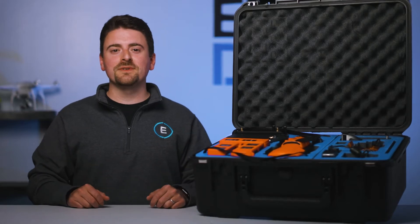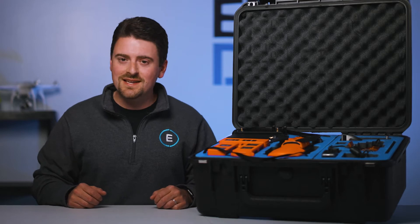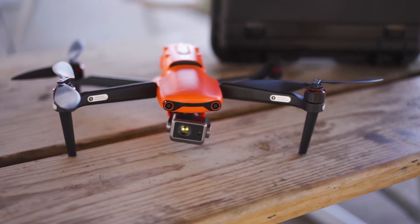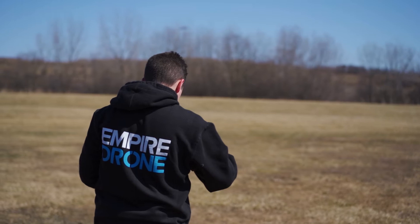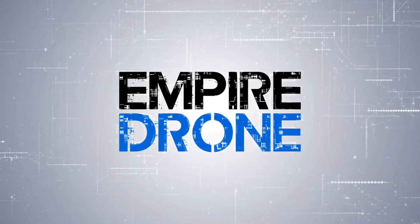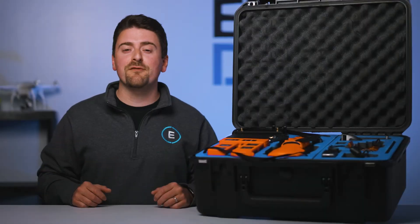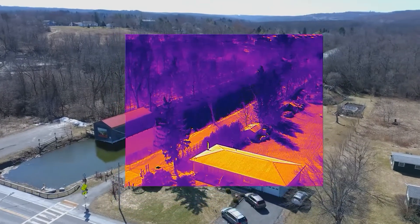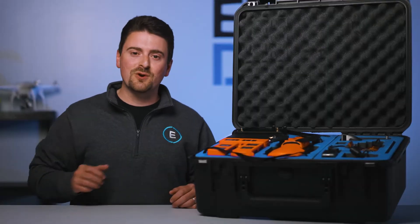Hey everyone, it's Sean from Empire Drone. Today we're going to take a look at the Empire Drone EVO2 640T exclusive bundle. This kit for the all-new Autel Robotics EVO2 640T includes a bunch of great add-ons to the standard bundle manufactured by Autel. There's been a lot of demand from our enterprise clients for the 640T because of its radiometric capabilities, and we are happy to offer them a comprehensive kit for the 640T operations.